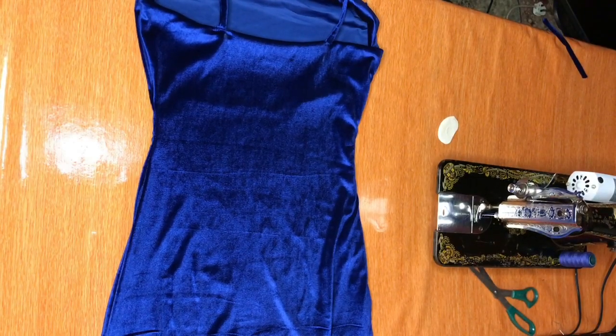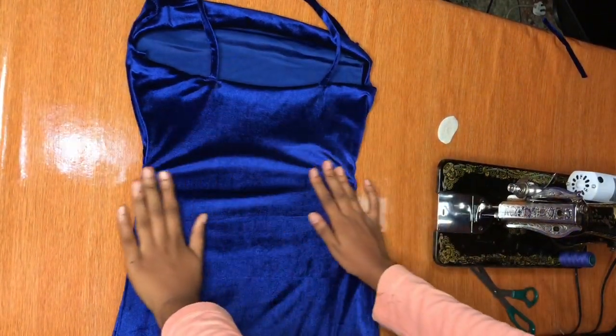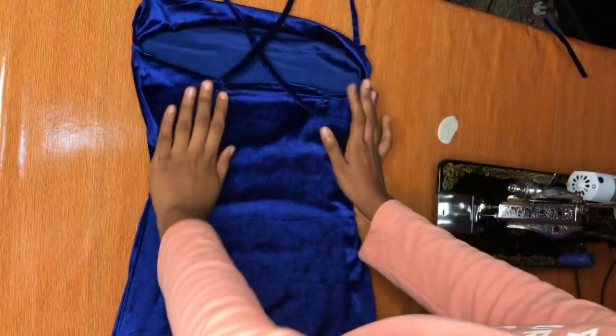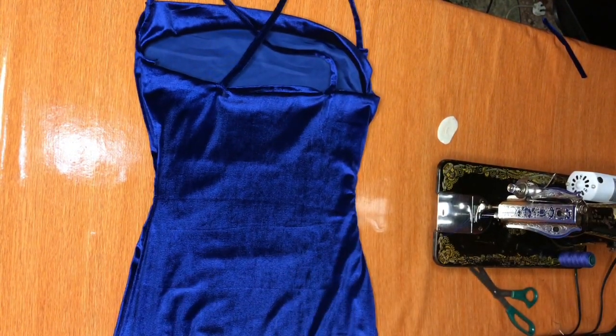After doing that lazy method, this is how it looks — and I can tell you it's not bad. I feel because I used a velvet material it didn't really show that much that I stop-stitched it. This is how it looks; now we can go on to the next step.